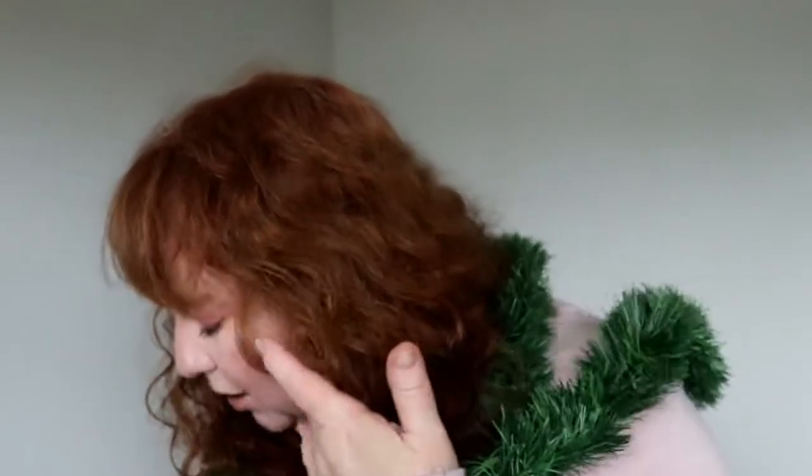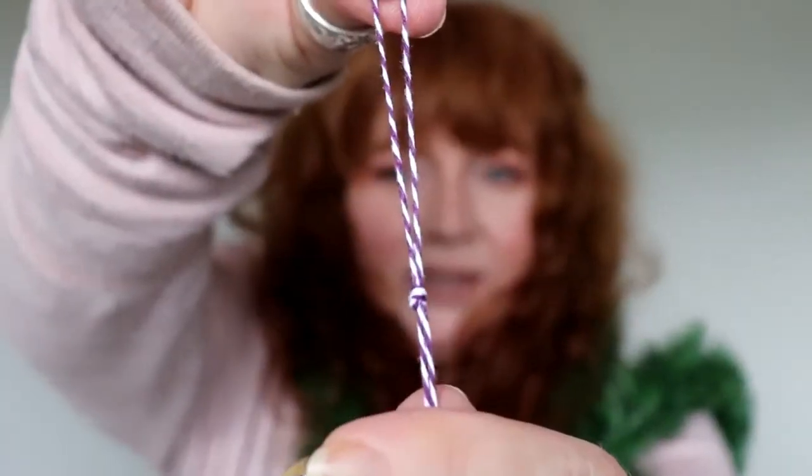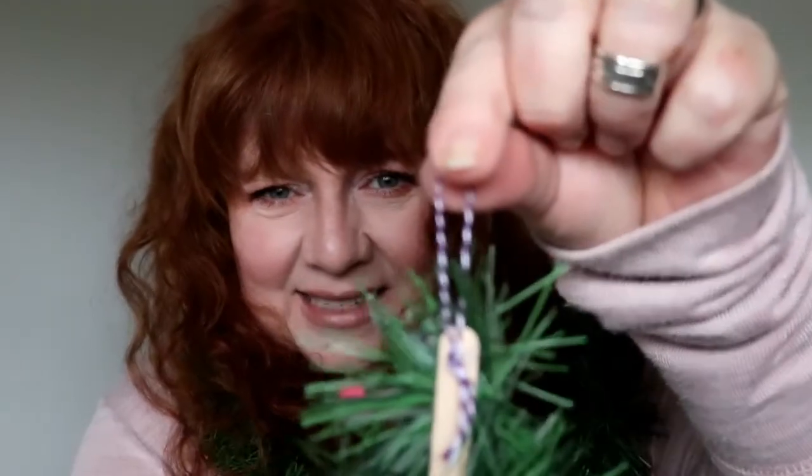Then you are going to take a piece of string and knot it — knot it at the bottom, loop at the top. Perfect. And you are going to glue that to the back of your popsicle stick, so it ends up looking like this. That's going to be the place where you hang the ornament.